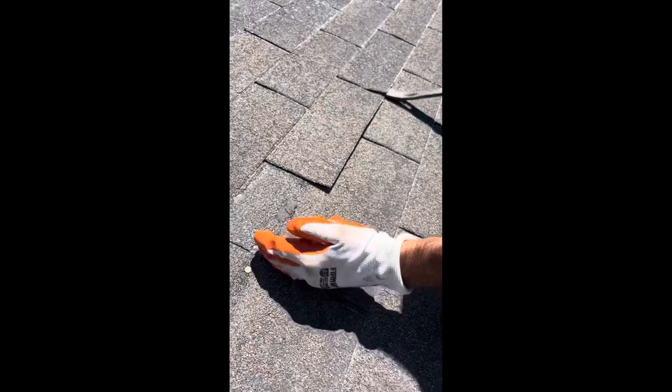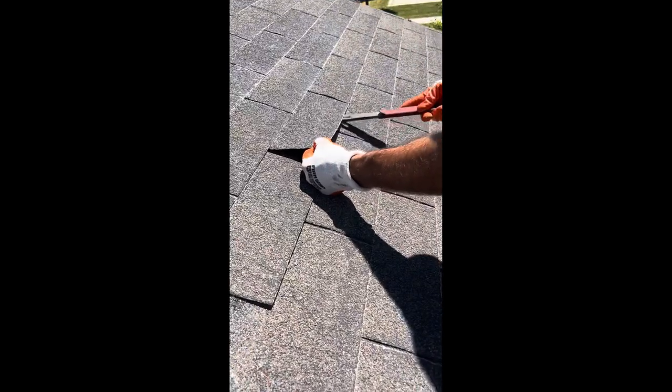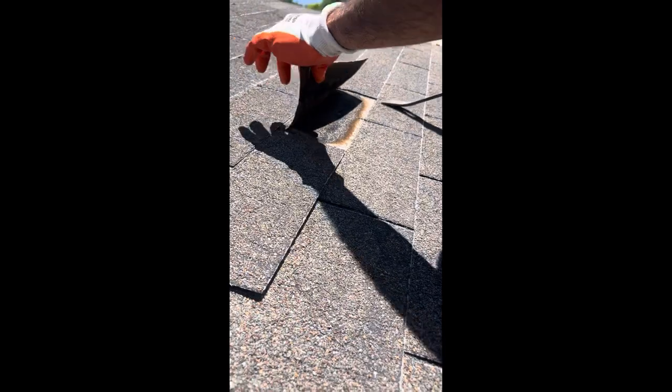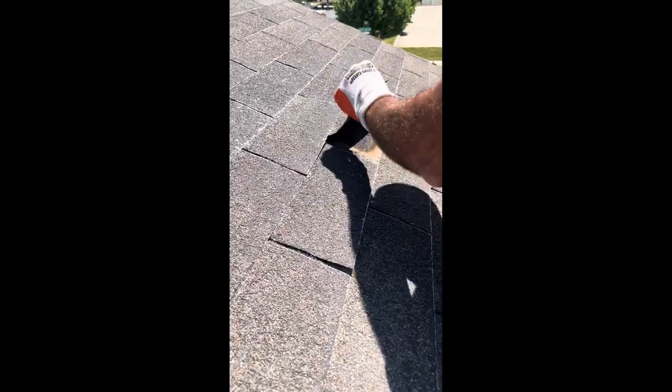We've got to pull from here — one, two, three tabs over to here. So let's get this going. Oh, this one's coming off much nicer. Not too bad on that one. But it's still a fail because we had some material transfer. And this one wasn't so bad either.